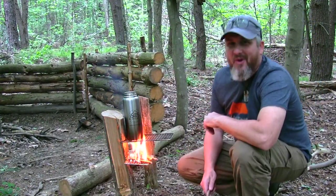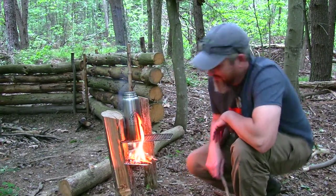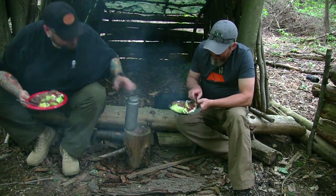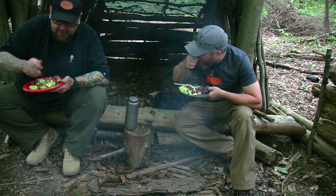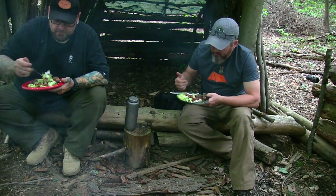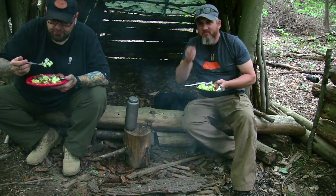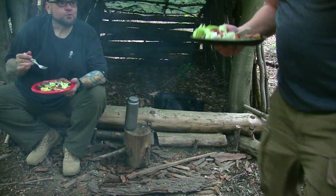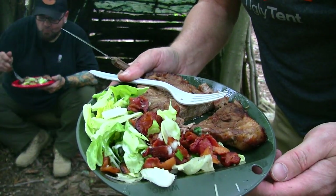So thanks for watching. Hope you enjoyed the video. I'm going to go eat and I'll see you on the next one. Look at the steak and salad — bacon! That bacon salad, that's the best. And the onion, man. It's amazing. Thanks, Rick. Welcome, buddy. You can thank the corporal for that salad dressing, though. That's where I got that idea from. Check it out.